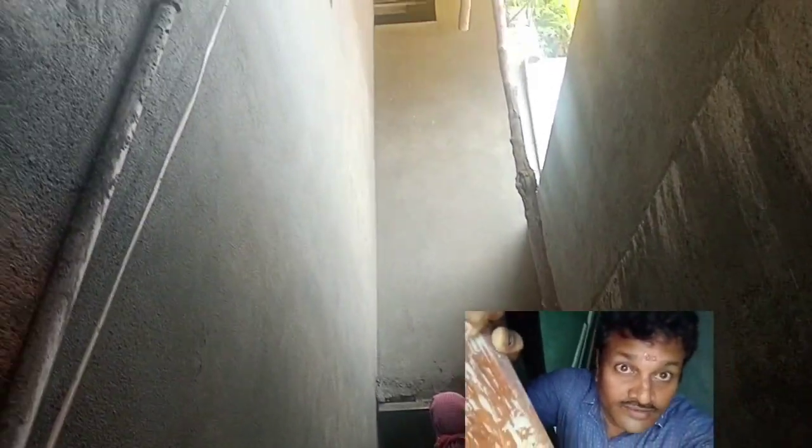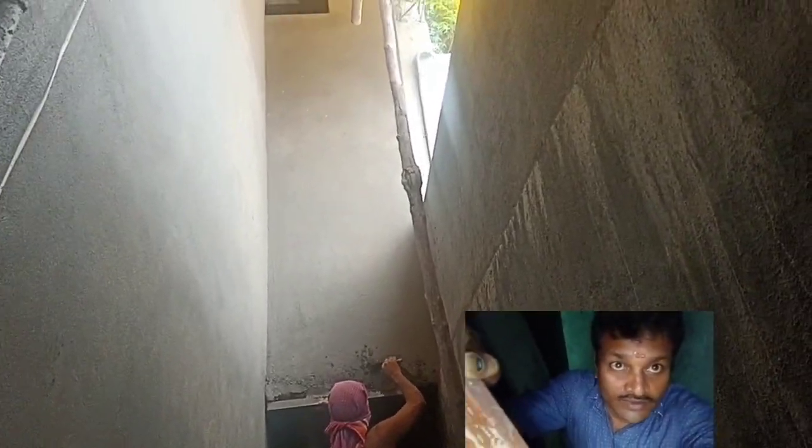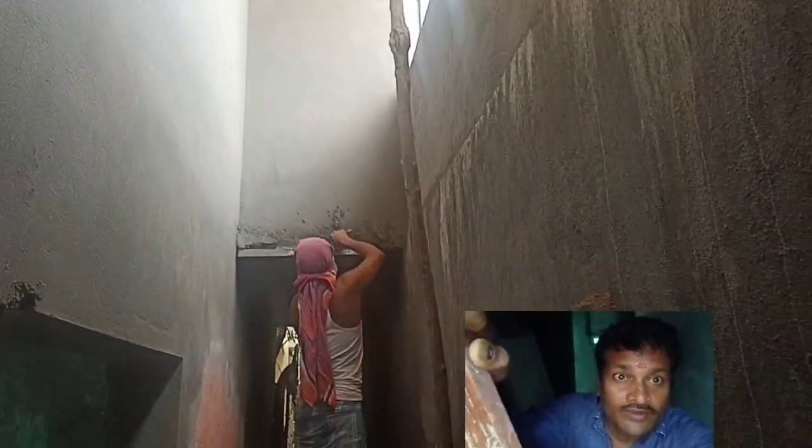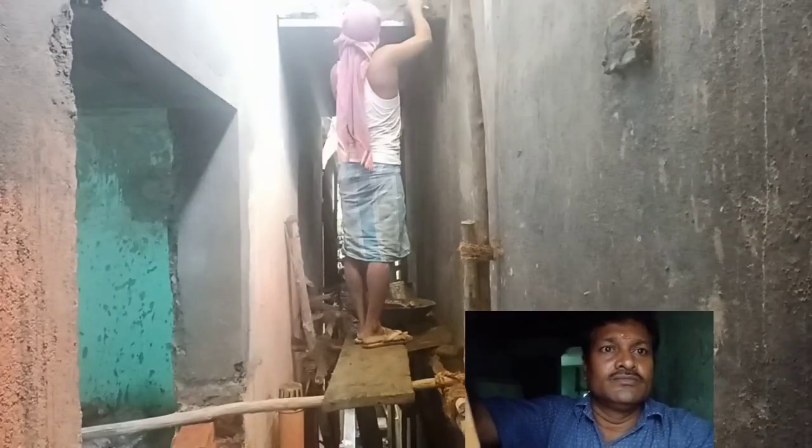The plate is on the top, so I will pour it into the bottom. I will pour the top here. I have cooked the top with the bottom. I have cooked the top and the bottom.